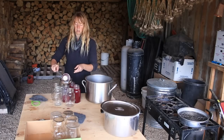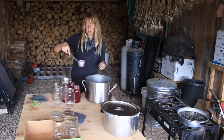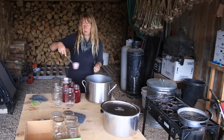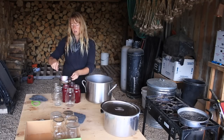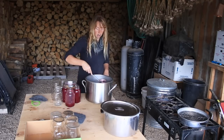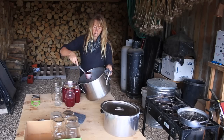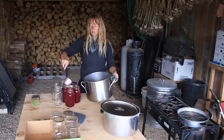Somebody commented that people shouldn't be using a steam bath canner like I do because they're not USDA approved. You're certainly welcome to decide for yourself whether that's something you care about, but that's also not true anymore. That was true for quite a few years — I've been using this since I was a young child. At that time they were not USDA approved, not because of any issue, but just because they had never taken the time to test and study them. But sometime a few years back they actually did that and said yes, they are safe for canning. So you're welcome to look that up for yourself.